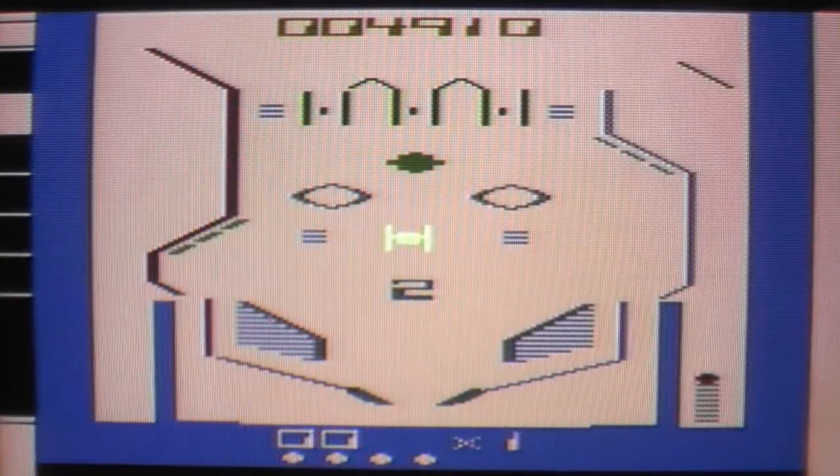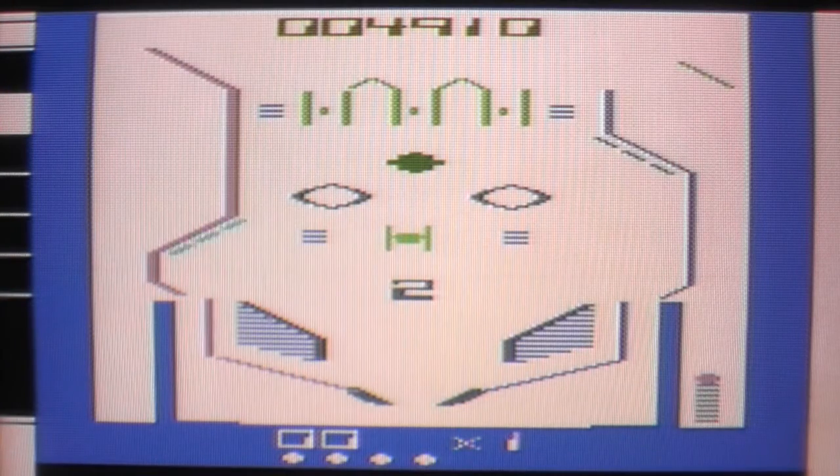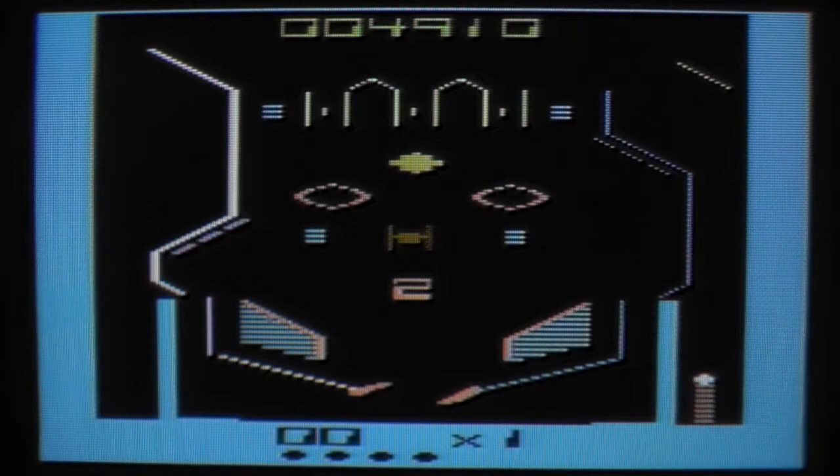Hi, I'm The Shadow's Knows and I'm back with another Atari 2600 video. Tonight I'm going to play Bumper Bash by Spekra Video. And it's a pinball game.